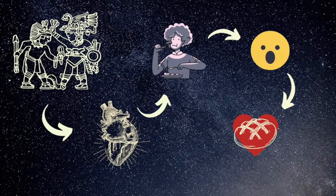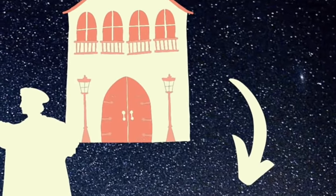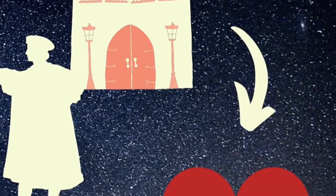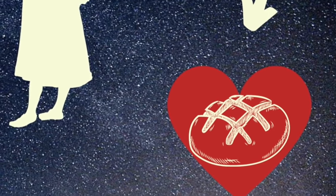So the Spanish people tried to find a practice that could substitute this ritual, and they found the alternative to make a wheat flour bread in the shape of a heart and cover it with red sandy sugar. This would represent the heart of the damsel.